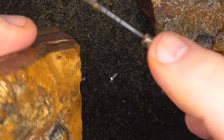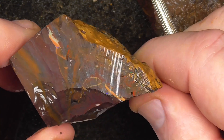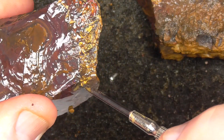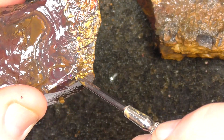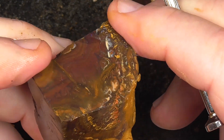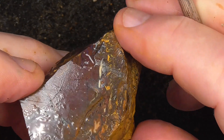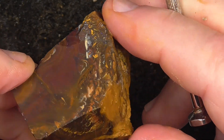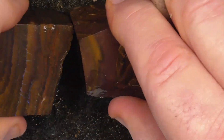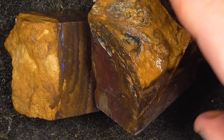Grind this skin off and see the swirls of color and pattern through here. When you grind that off you will end up with something interesting. Alright, here's what it is — hope you've enjoyed, cheers.